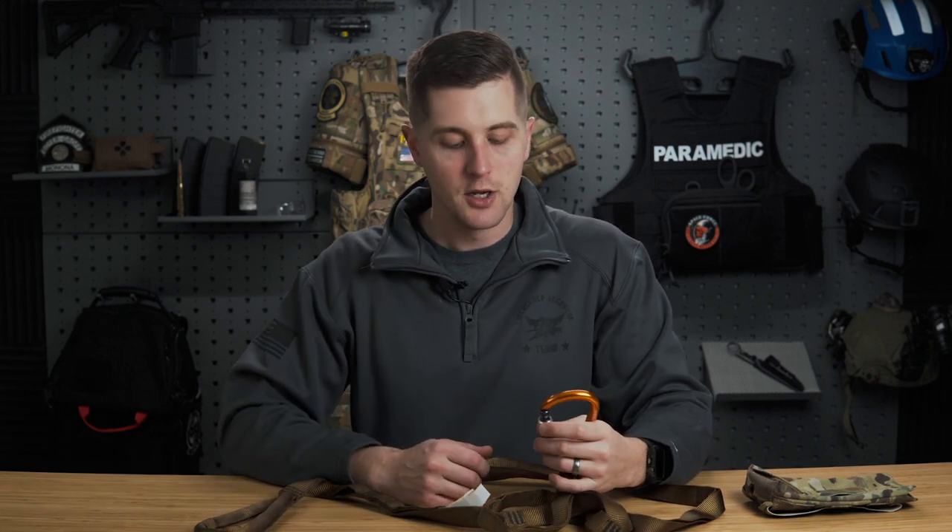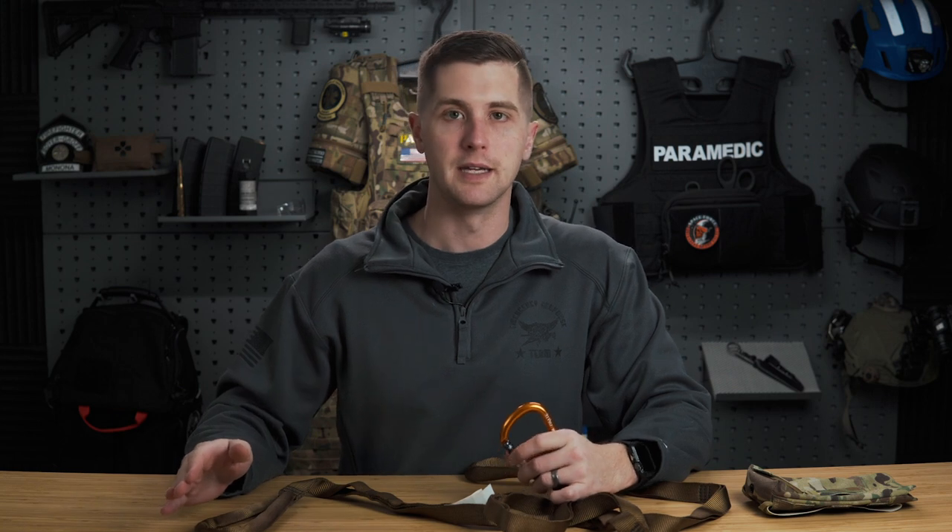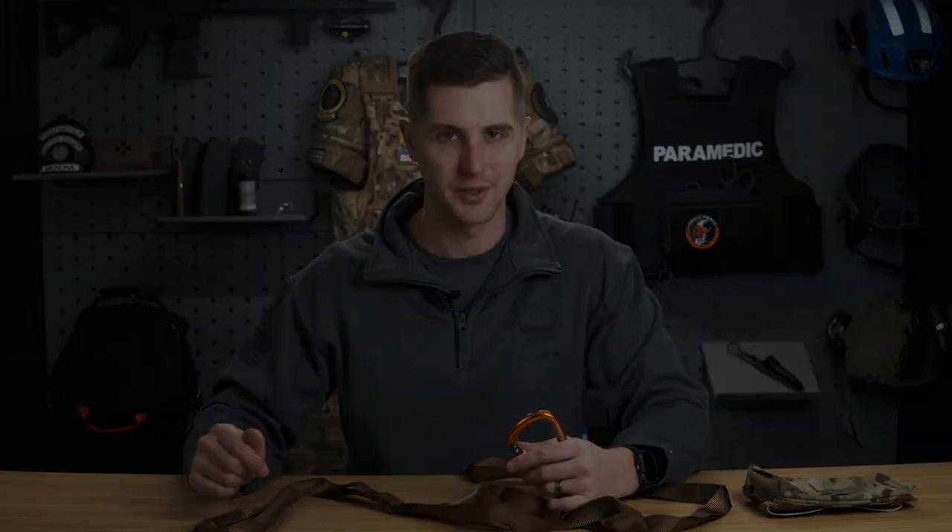One thing I forgot to mention — you can just pull it out, deploy it, clip it onto a drag harness, and pull somebody in. It's pretty easy. It's really easy to deploy and then pretty easy to reload into the pack, although you definitely want to read the directions the first couple of times you do it.